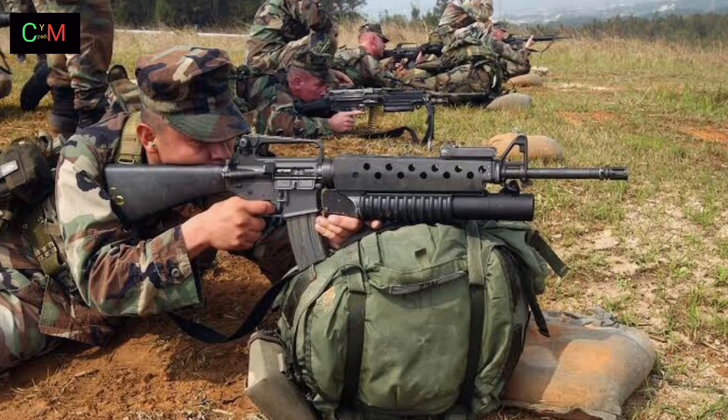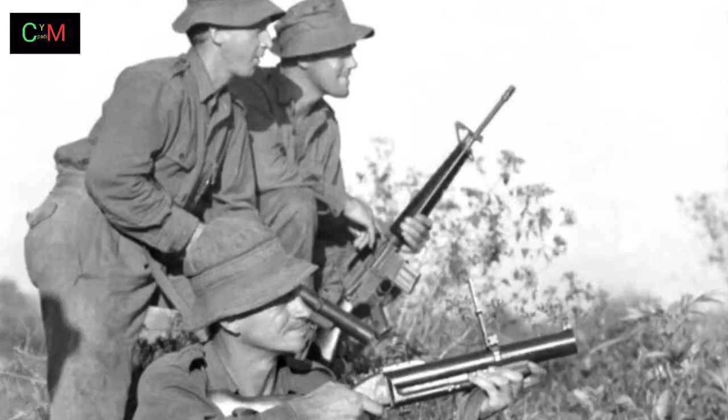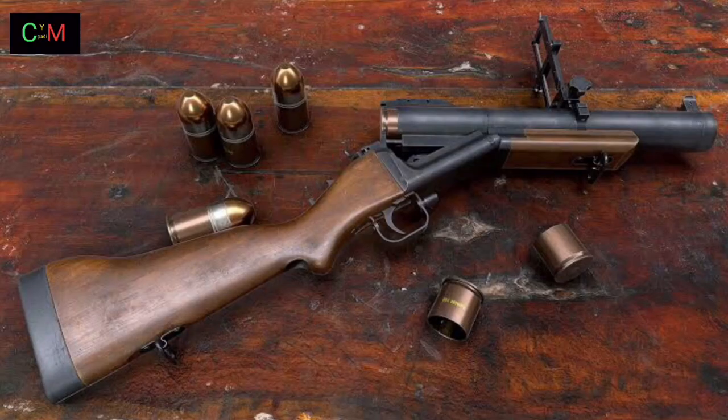The M203 was the only part of the Army's Special Purpose Individual Weapon project to go into production. The M203 has been in service since 1969 and was introduced to U.S. military forces during the early 1970s, replacing the M79 grenade launcher and the conceptually similar Colt XM148 design.